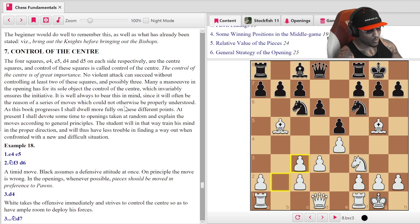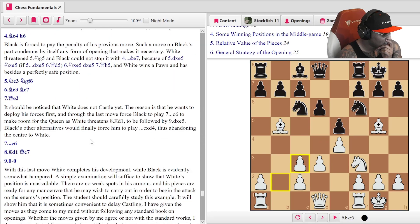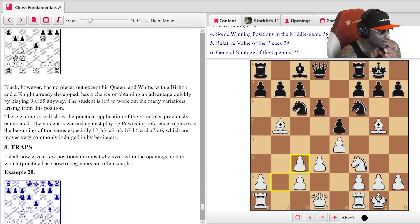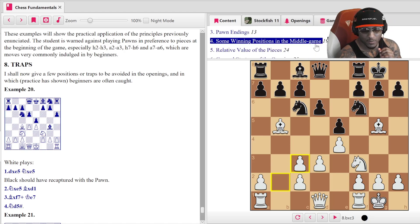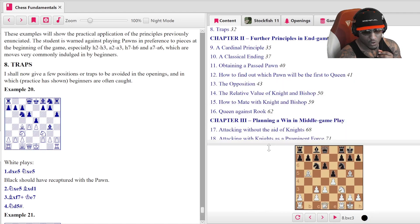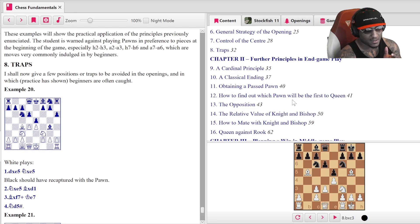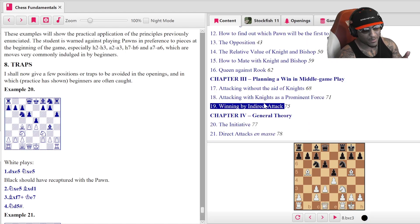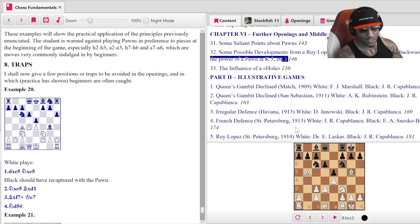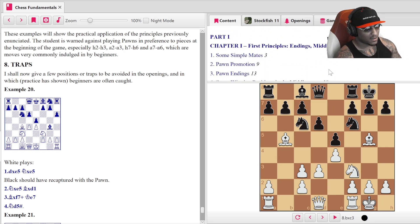'As this book progresses I shall dwell more fully on these different points; at present I shall devote some time to openings. The student will in that way train his mind in the proper direction.' Looks like a game here — definitely cover that game, that's on you to do. Looks like that's the last section of chapter one. You can see chapter two right here. We're going to cover a few things in each chapter going forward — maybe five, six, seven videos total. It's a free book you can get using the link, or in the YouTube description.